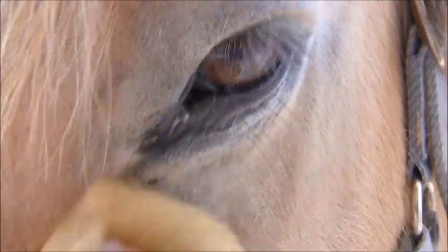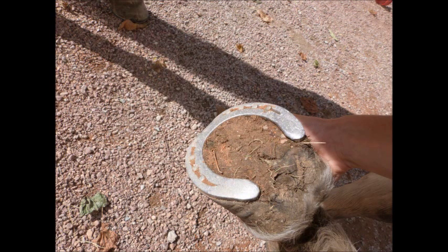À l'aide d'une éponge, nettoyez les yeux et les naseaux. Et n'oubliez pas de curer les pieds.